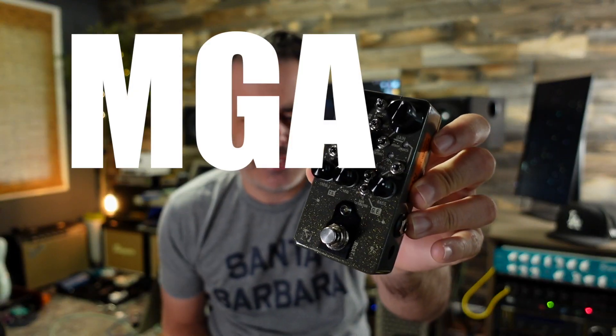Hey gang, today we are taking a look at the Sinvertech MG81 preamp.